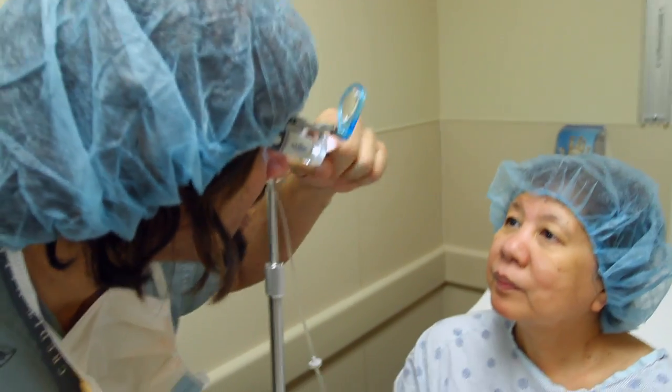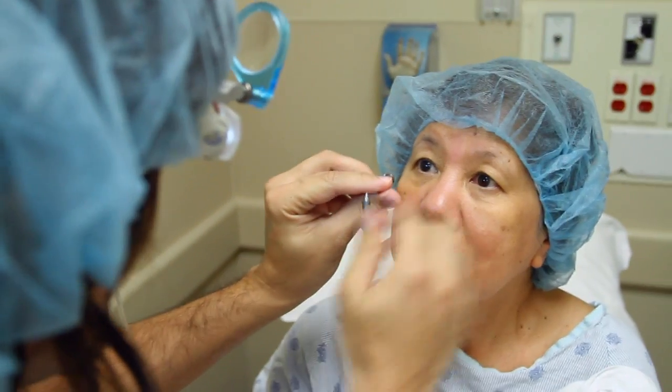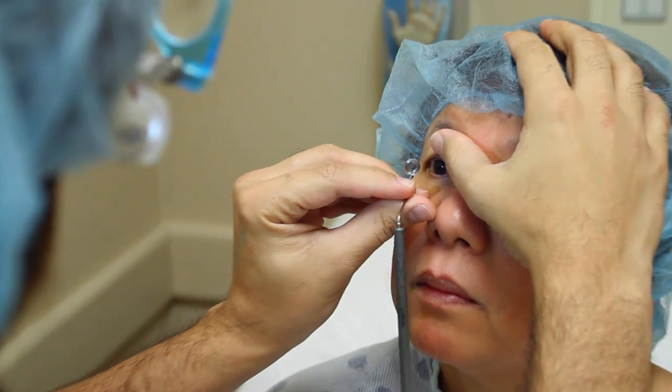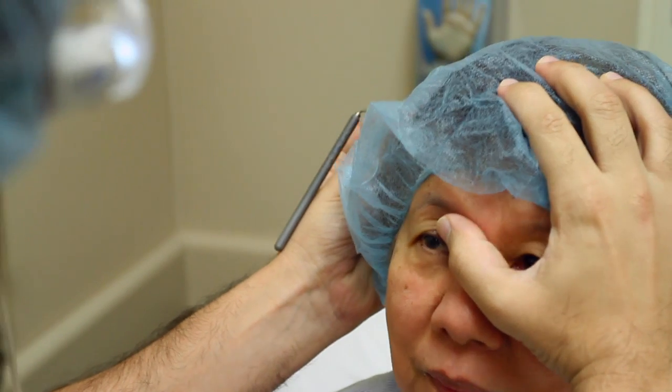I'm just going to be able to look at the white light over here. Should I just cover this one? Look with your right eye actually. I'm going to come forward, come forward a bit. Keep that straight.